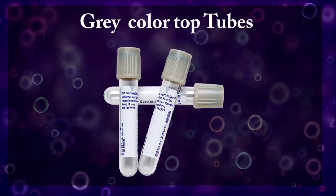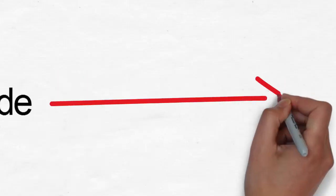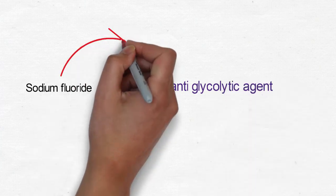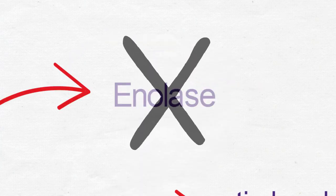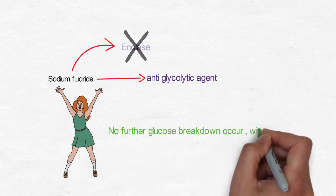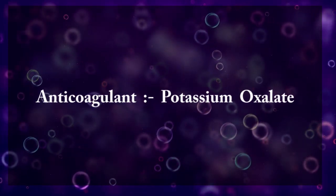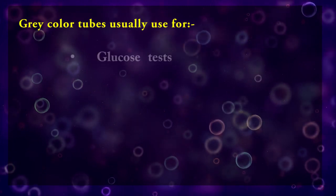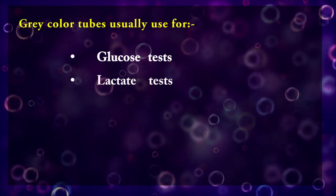Gray color top tubes contain sodium fluoride as an anti-glycolytic agent, so it inhibits the glycolytic enzyme enolase. This ensures that no further glucose breakdown occurs within the sample. Potassium oxalate is usually used as the anticoagulant agent. So these tubes are used for glucose and lactate testing. However, some companies use orange color for those tubes.